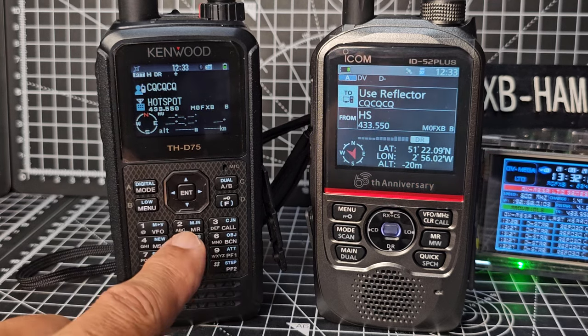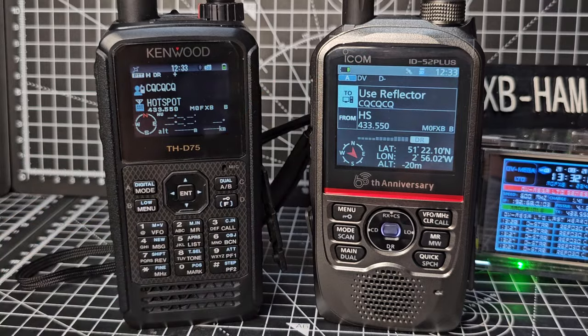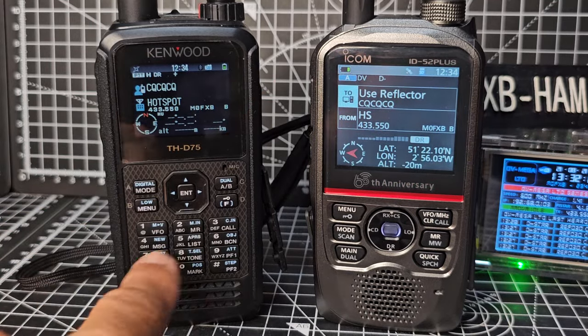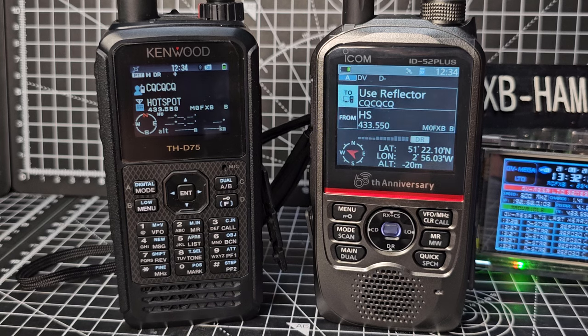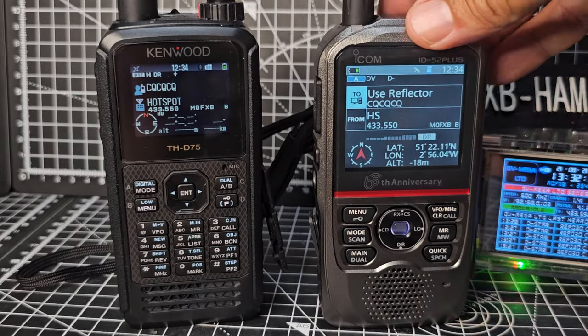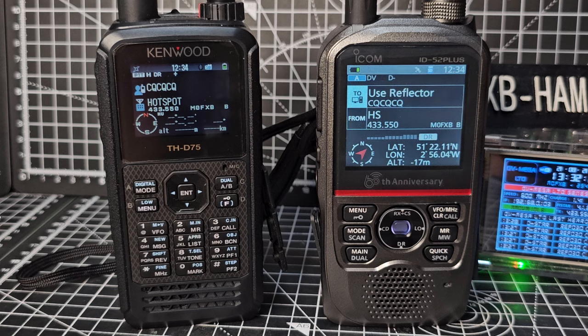What can the D75 do that's additional? Well, it has a built-in TNC. I'm not going to show the whole setup, but you can get things like Winlink, and even via Bluetooth you can start sending packets. There's also new Bluetooth functionality on the 52, but I haven't had time to test that.